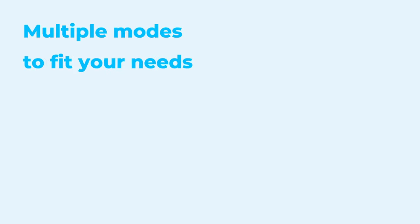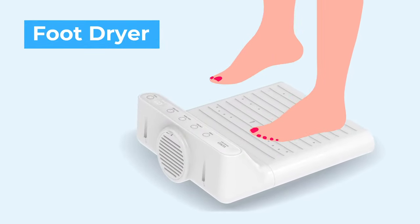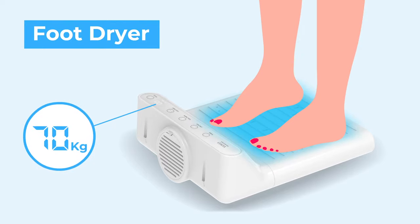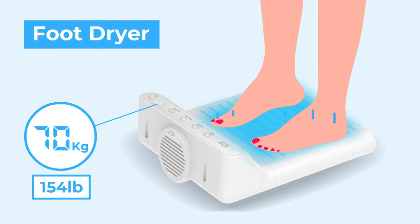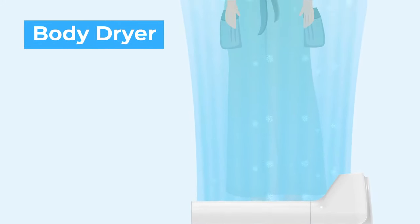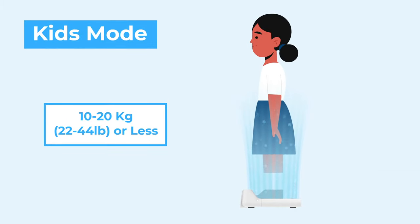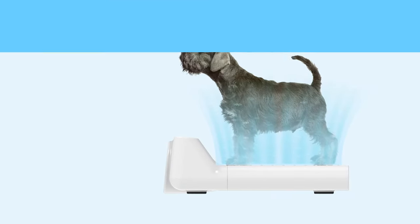There are multiple modes to fit your needs. The foot dryer mode blows air up to your knees to dry your feet. You can also choose to see your weight when you step on the body dryer. The body dryer mode blows air up to your chest to dry your whole body. Kids mode provides a lighter breeze pressure. You can even use it to dry your pet whenever needed.